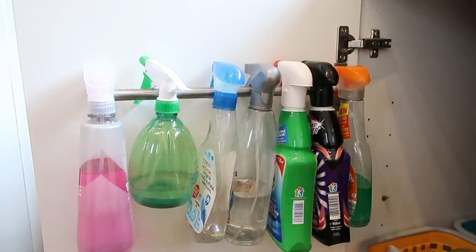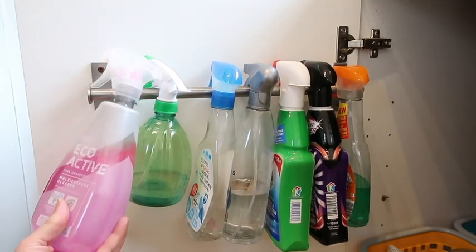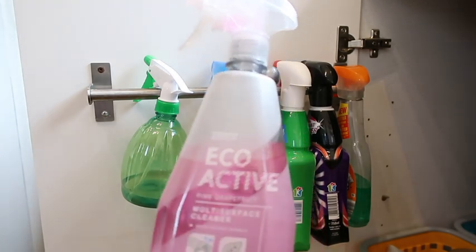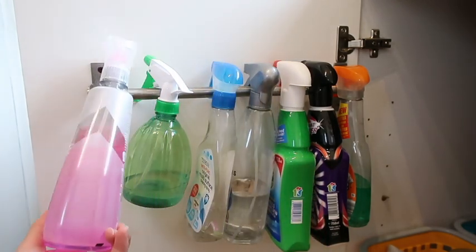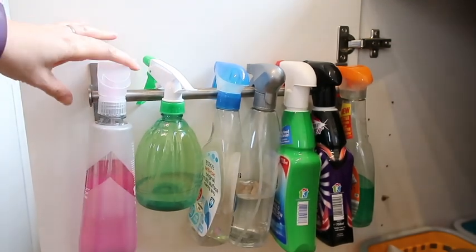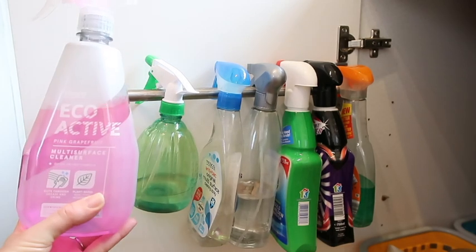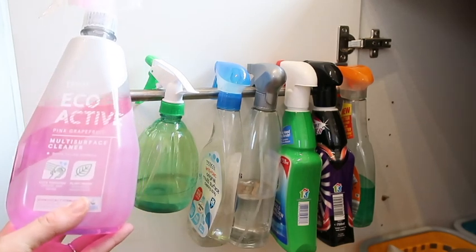I'm trying to reduce the amount of spray bottles I have because I seem to have so many. I do get drawn into new cleaning products, so I'm trying to reduce it at the moment. I'll quickly show you what I have up here. First I have this one from Tesco's Ecoactive - I got this recently and I really like it. I was getting the Method cleaner because it was safer around children, and I saw this one in Tesco's and it was cheaper so I thought I'd give it a go.